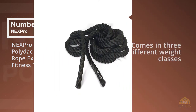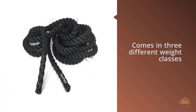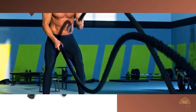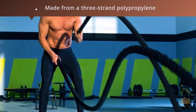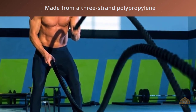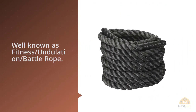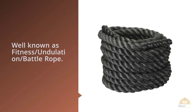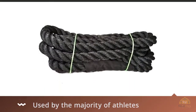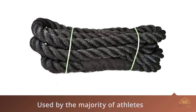Number three: Next Pro Undulation comes in three different weight classes, enabling you to choose one that matches your specific build, workout style, and needs. These are made from a three-strand polypropylene blend that prevents them from loosening or bunching over time. Conditioning ropes began with MMA and then CrossFit, and are now used by the majority of athletes who train for power and explosiveness — perfect for cardio training, improving endurance of shoulders, backs, and arms, increasing reaction time and metabolic rate.